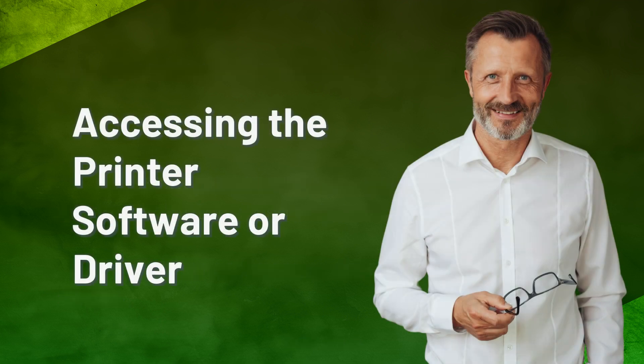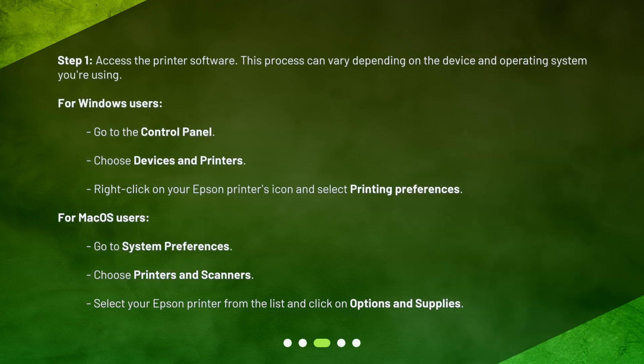Accessing the printer software or driver. Step 1: Access the printer software. This process can vary depending on the device and operating system you're using. For Windows users, go to the Control Panel, choose Devices and Printers, then right-click on your Epson printer's icon and select Printing Preferences. For macOS users, go to System Preferences, choose Printers and Scanners, then select your Epson printer from the list and click on Options and Supplies.